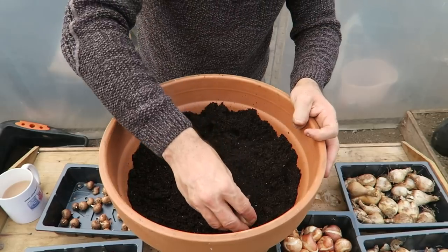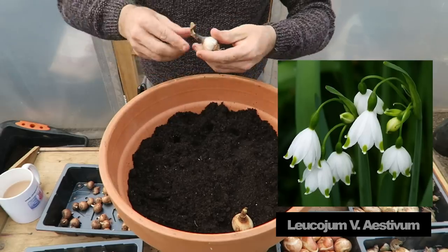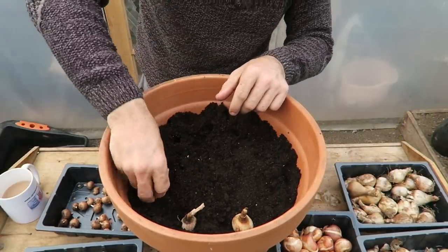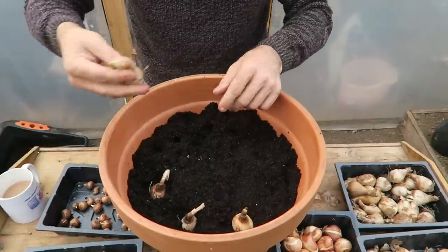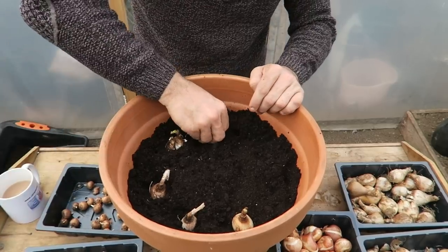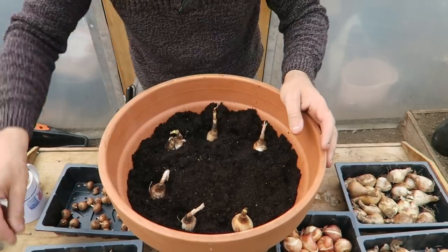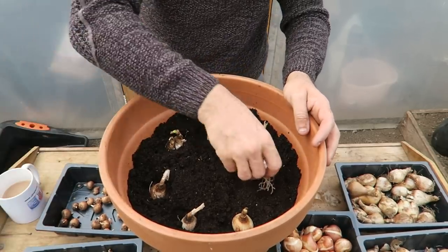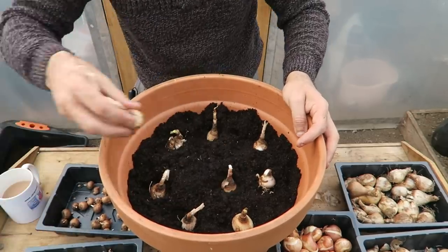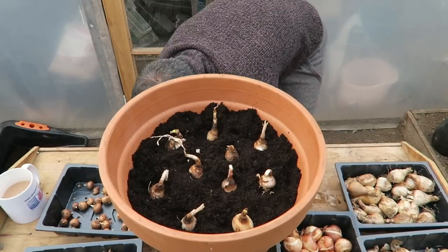So we've got our next bulb and we want to settle these in, because they are long and they've already started to sprout, so we really need to get them in. I don't want to get too far up the pot because I've got other stuff that I want to put in here, which we'll talk about in a moment. Here we are — some more soil in there now.